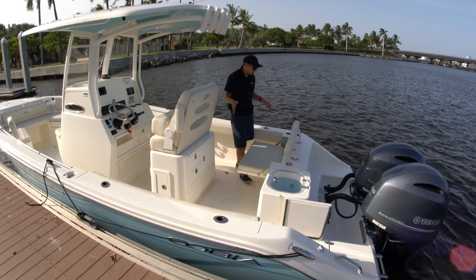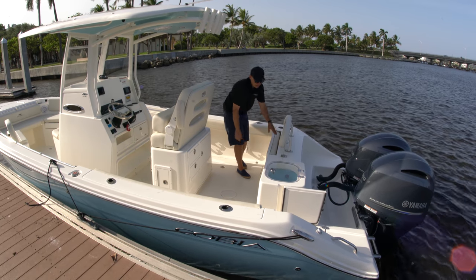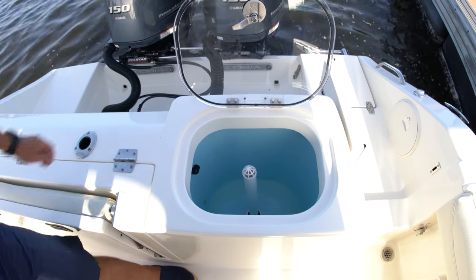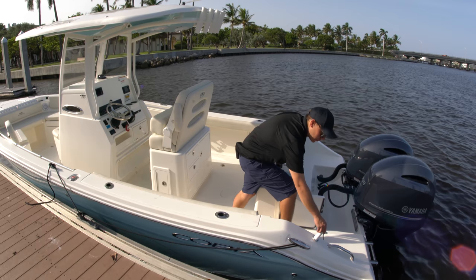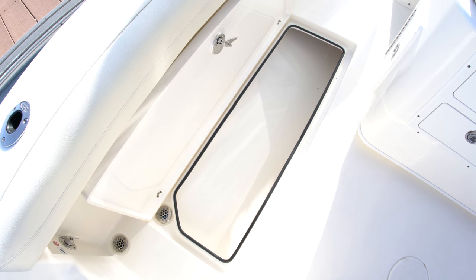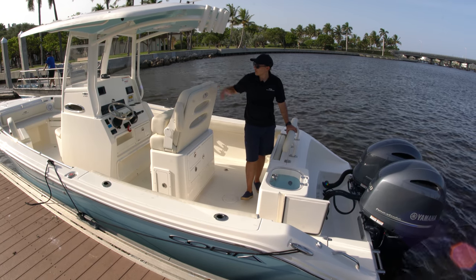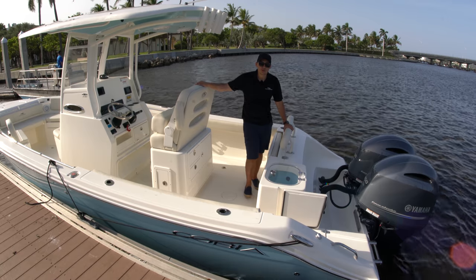Now on the Cobia 240, just like we had on the 237, we have a fold-down rear bench seat that stows away, and then the entire compartment opens up providing access down into your bilge for your fuel filters and anything you need to maintain. We do have a 28-gallon live well off to the side right next to the transom walkthrough door, where we'll find a boarding ladder that folds down along with a fresh water shower. We do have fresh and raw water access in the gunnel corners, two large in-floor fish boxes, rod storage in the gunnels as well, and combing bolsters. Overall I think Cobia has done a tremendous job polishing the details on the 237 to create the 240.